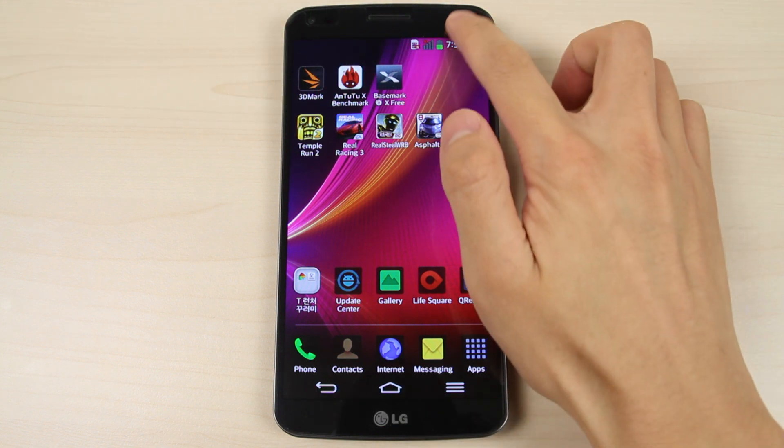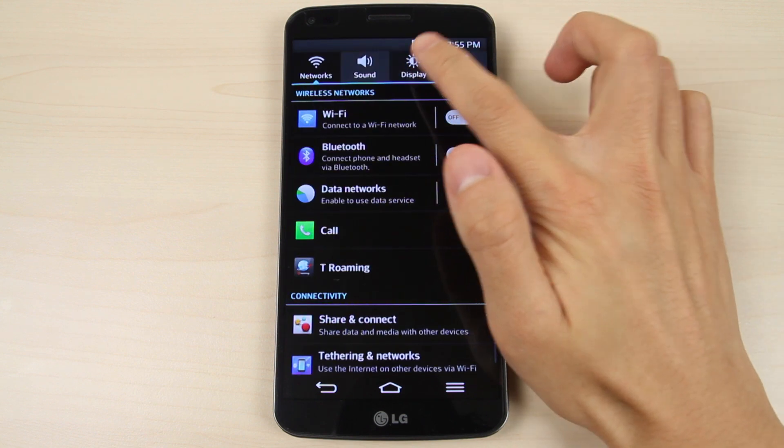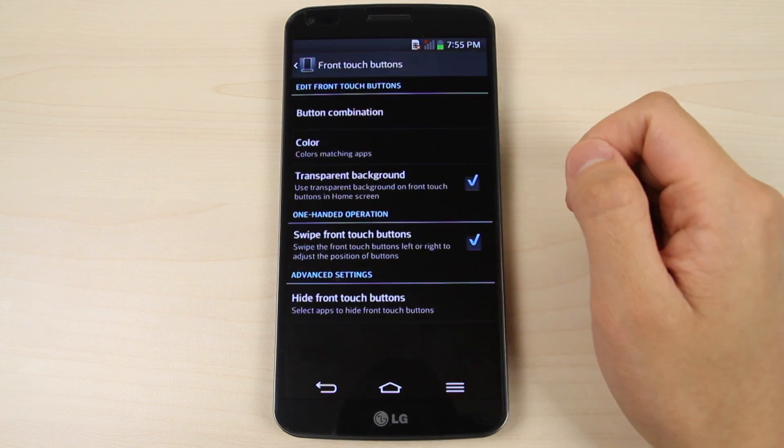Swipe down from the notifications bar, tap the settings icon, tap the display tab, tap front touch buttons, tap button combination.